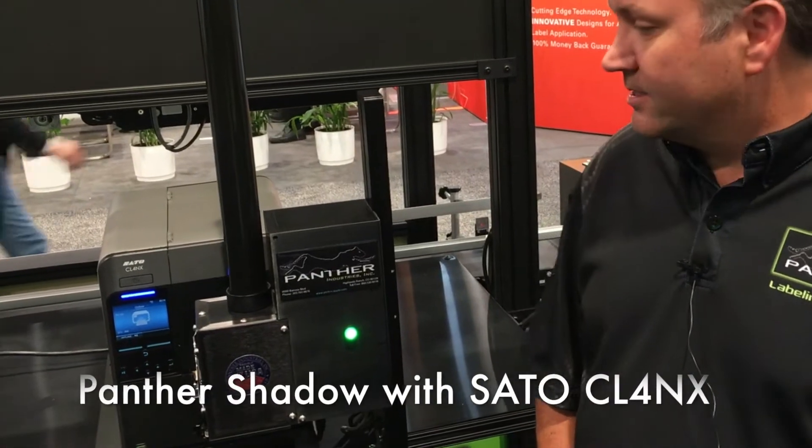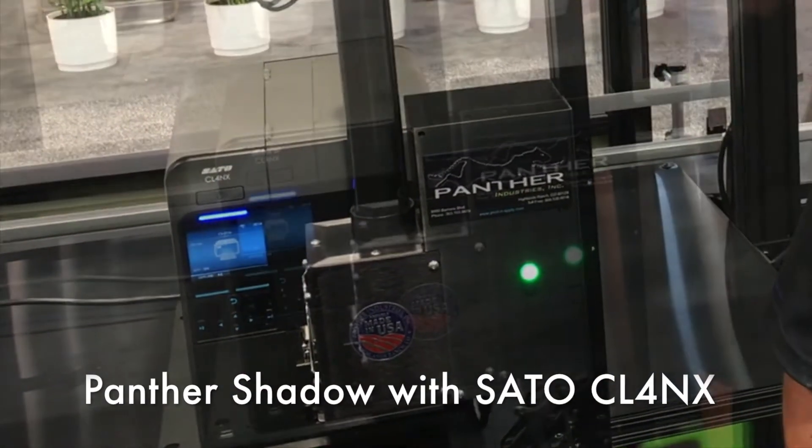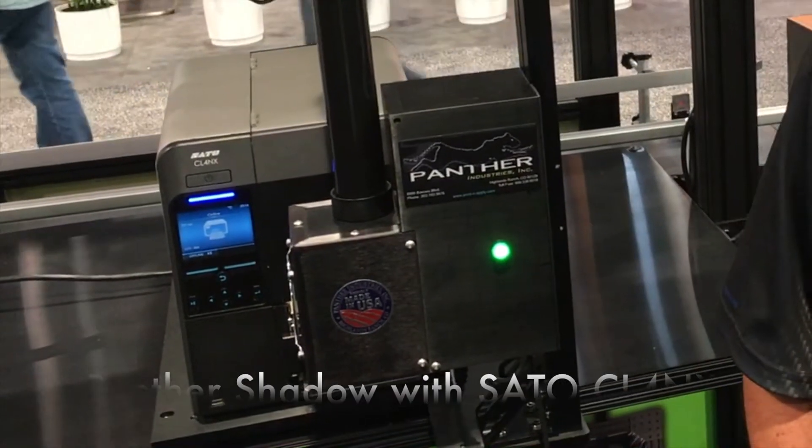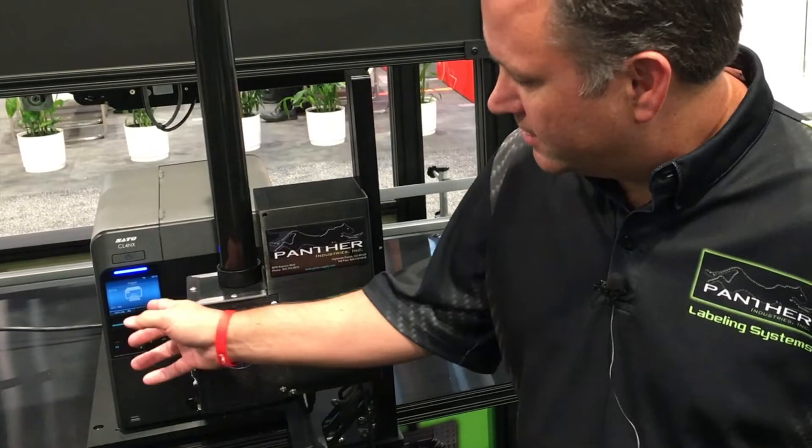Hello, my name is Christian Dow and I'm from Panther Industries. Today we're looking at the Panther Shadow, and it utilizes the Sato CL4NX printer. The Sato printer is a unique printer that allows you to view videos right on its onboard screen that show you how to load media, troubleshoot, and do different operations.